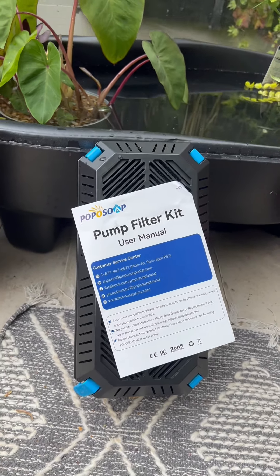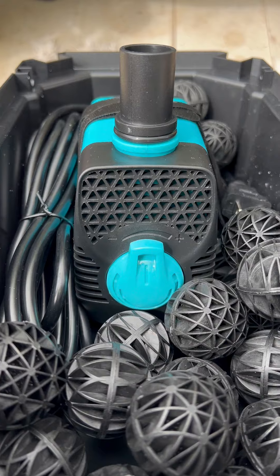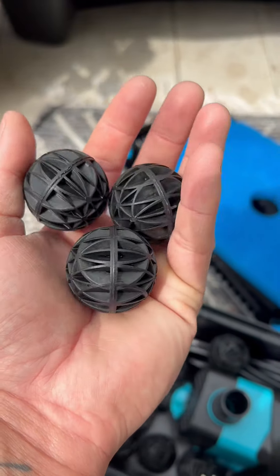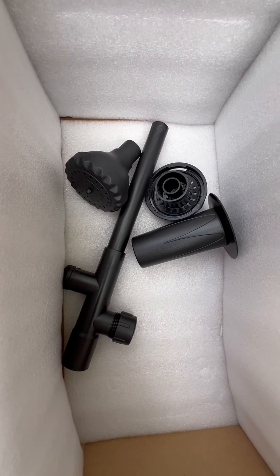Let's take my pond to the next level with the pump filter kit from Popper Soap. This little filter box has everything you need to maintain a healthy pond while also being aesthetically pleasing, with three different spray nozzles. It comes with lots of filter balls which are great for mechanical filtration.